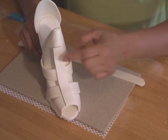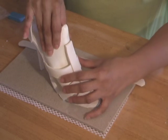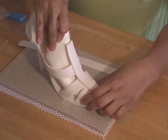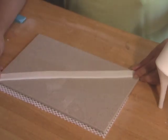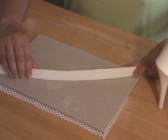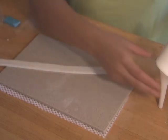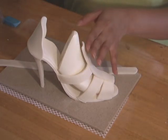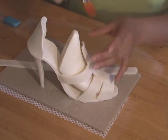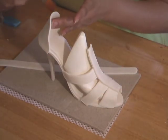Once the assembly is dry, lift the shoe former to make sure that the sugar dough is not stuck to it. Cut another piece of gum paste strip about an inch in width and 12 inches in length for the ankle strap. The length of the strip should be a bit longer than what you need, and add stitching details on both sides.